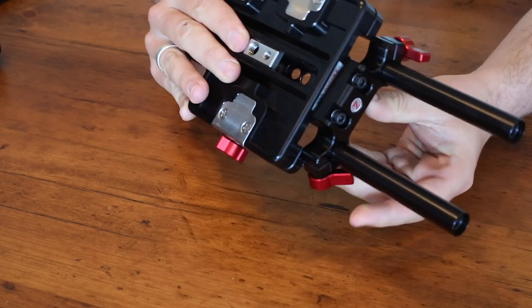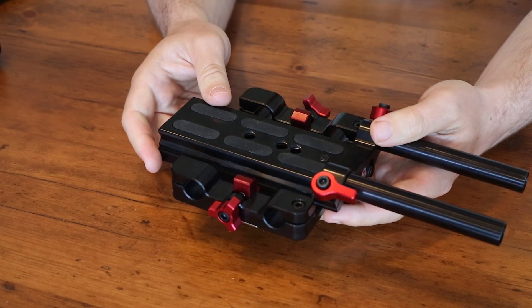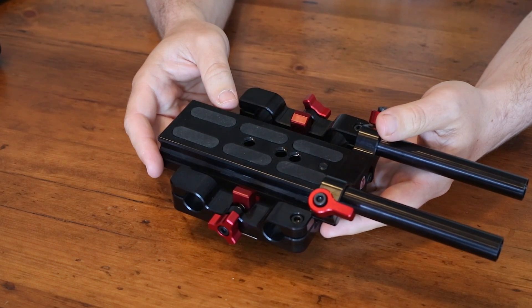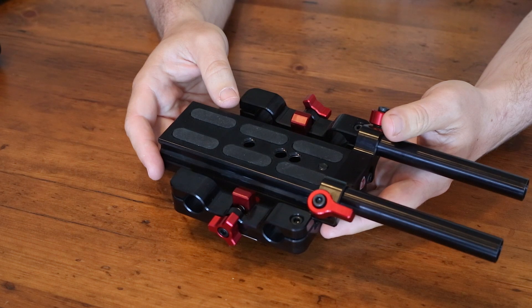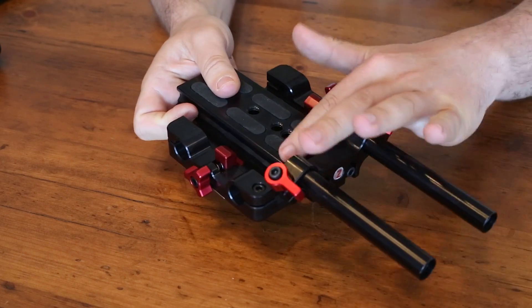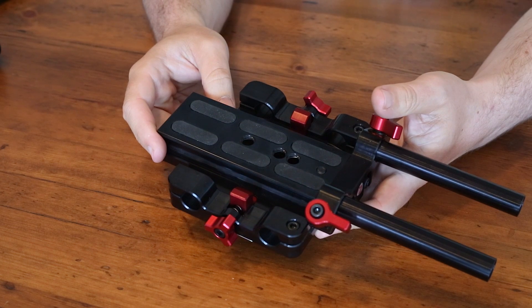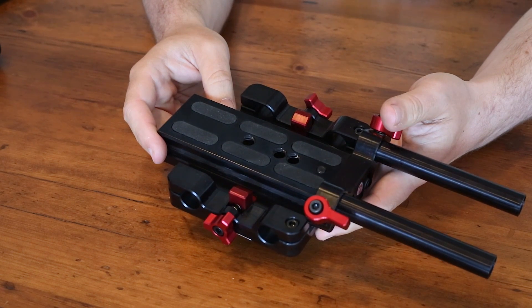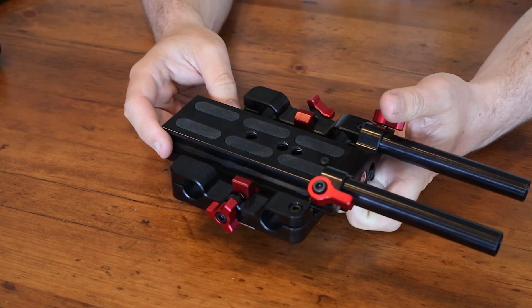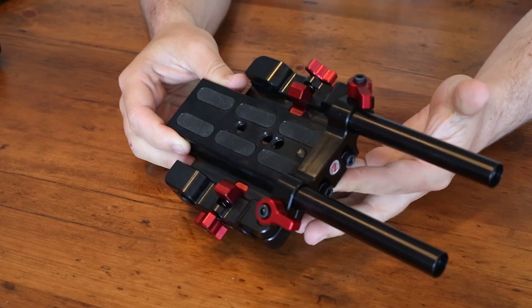It's built nicely as Secudo stuff tends to be — pretty chunky, pretty high priced. But there's not a huge number of easy options out there for getting front and rear rods off the RED cameras, so this is actually a nice solution for that. If you were just using this on the C300 without the rod risers, I would look at solutions from RedRock Micro, which are still really good but a little less money. There will be more photos and a review on my website coming soon.